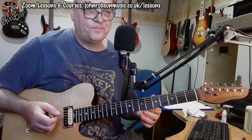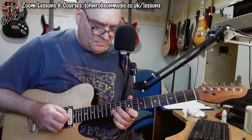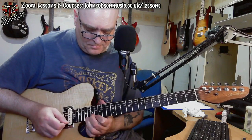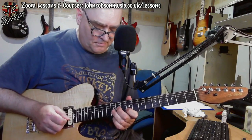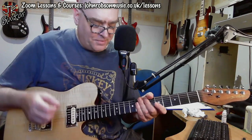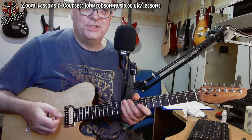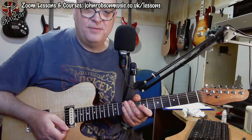Essentially it's following what you would call an AABA format — you play the A section, then you play it again, then you go to the B section, and then back to the A section again. Just a simple, melodic, quite Celtic-sounding solo — and this is intentional given that Big Country were a Scottish band. It's a melodic, catchy, well-crafted solo that really shows just how catchy and melodic you can be with simple pentatonic licks, hooks and riffs. Why not have a go at coming up with something similar yourself?